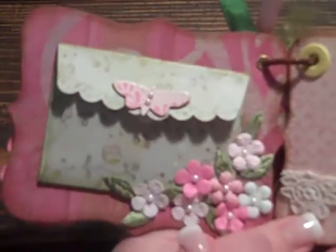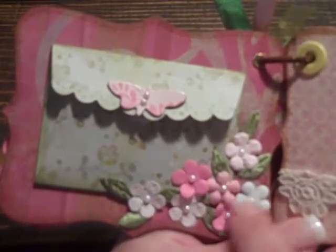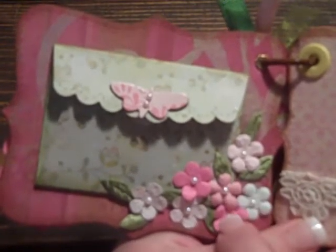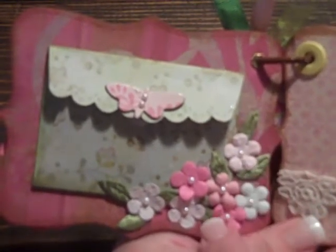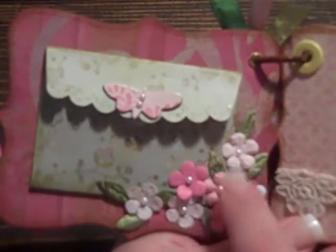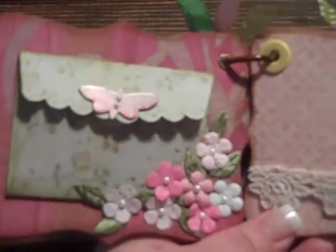It's got Velcro to keep it closed. Then I used a tiny little Prima ribbon and Prima flowers with little pearls in the center. Then I used the same vine leaves, but what I did was I cut the little leaves off and just glued them randomly. It looks like a little spray of flowers there.